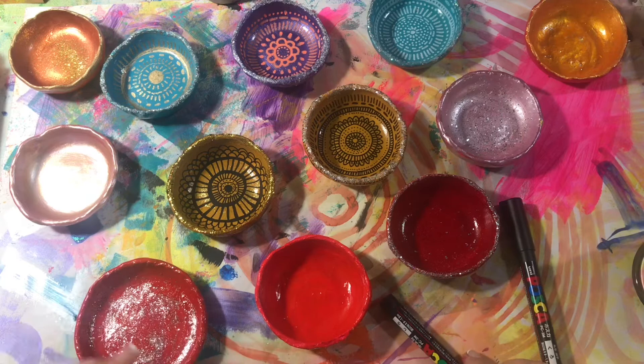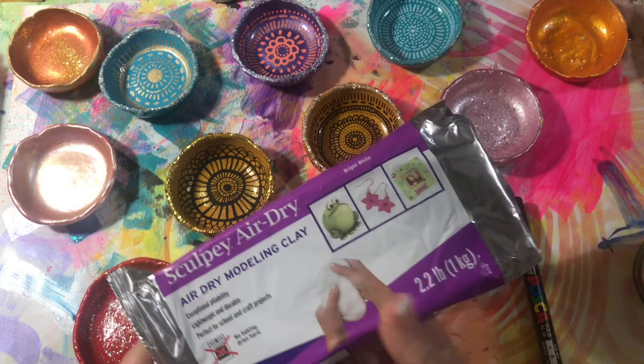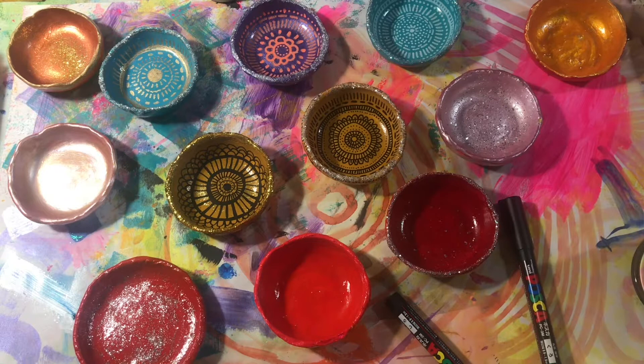Hey everybody, I'm just showing you a few of the bowls I've made — the mini bowls. I've used Sculpey Air-Dry Clay. It's $6.99 for two pounds at Walmart, and it works great for little bowls just like these. It's very sturdy and it dries very hard and nice with a smooth finish.